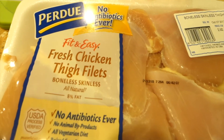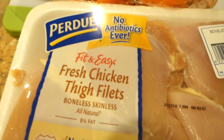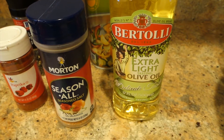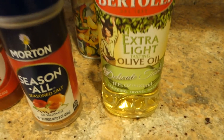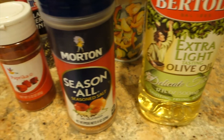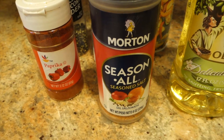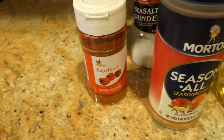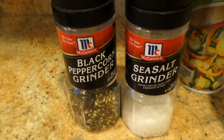I purchased the boneless skinless chicken thighs. You will need olive oil, and I also have the olive oil spray. As far as seasoning, I use seasoned salt, paprika, sea salt, and black pepper.